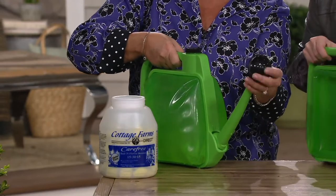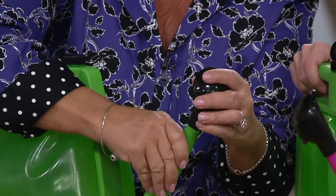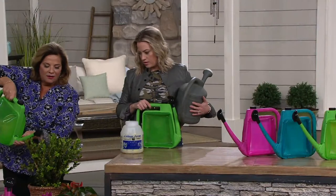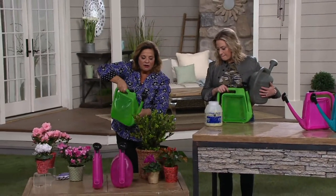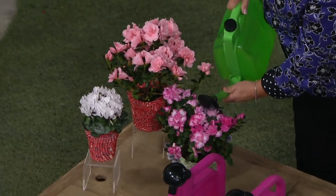So if you want more velocity of water coming out, just take off the sprinkler head. Pop it back on if you want that beautiful flow. You're fertilizing and going from container to container - you're not wasting your fertilizer. Isn't that fabulous?